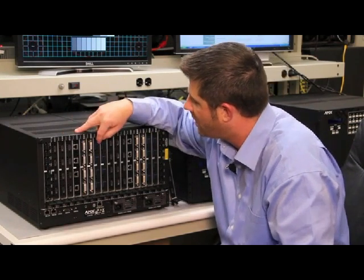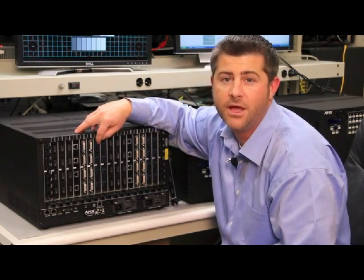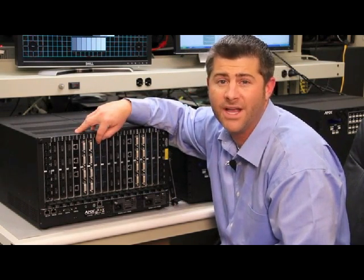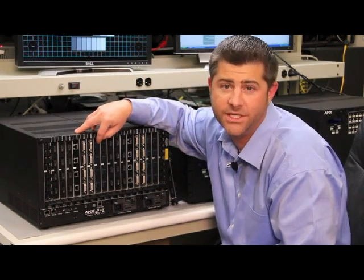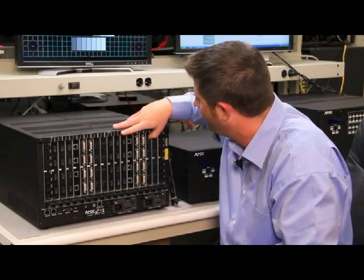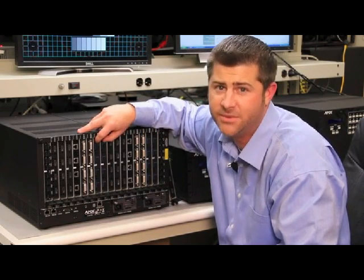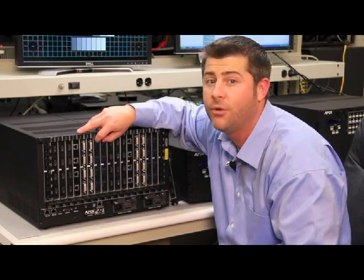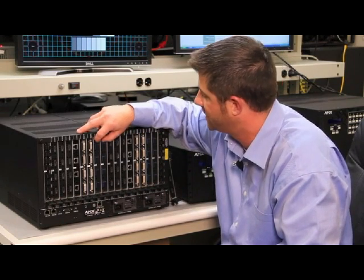The next boards we see are fiber inputs. These receive transmitted inputs from DGX fiber transmitters over SC multimode fiber, up to 3,000 feet from the ANOVA DGX system. It's worth noting that the fiber input and output boards don't handle HDCP, so these are best used for non-HDCP compliant source devices, but they're a great way to go either between facilities or between matrix switching systems.